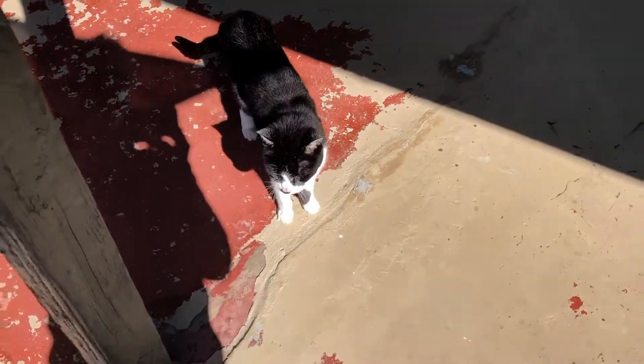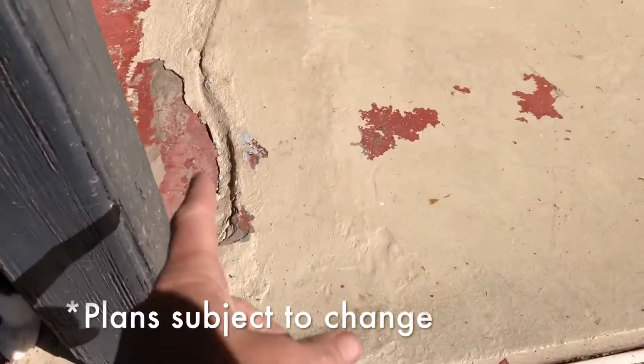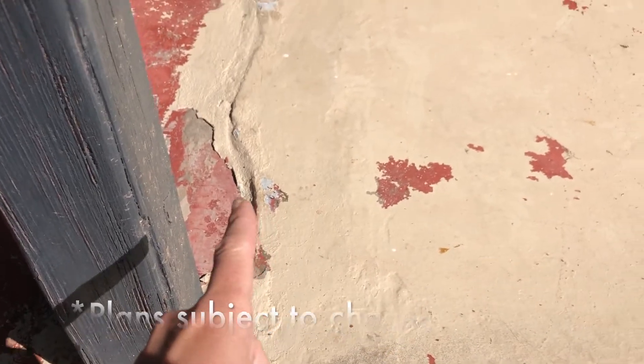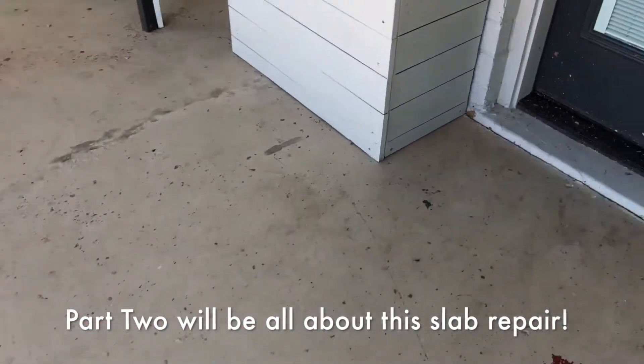Ideally we'd jackhammer the whole thing up and re-pour it, but this is a budget job. So we're going to try and knock down as much of this hump as possible by chiseling it down, and then float a self-leveling concrete on top to kind of level it out. It won't be perfect, but it'll be better.